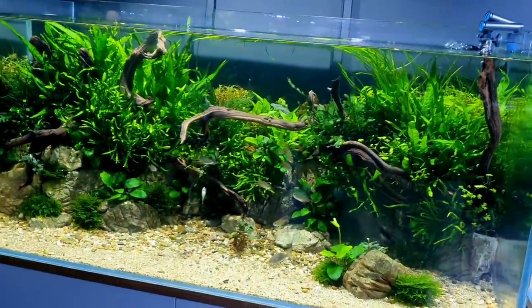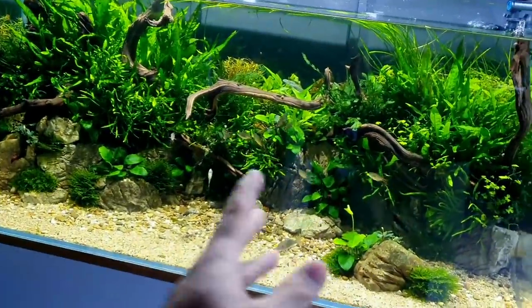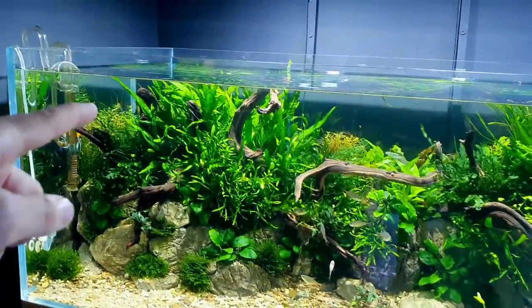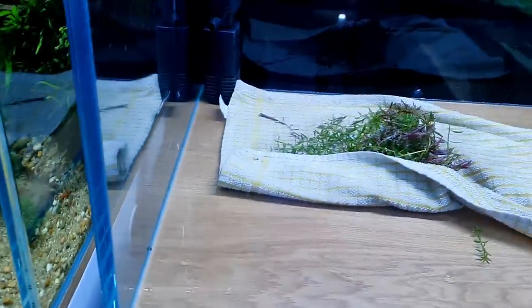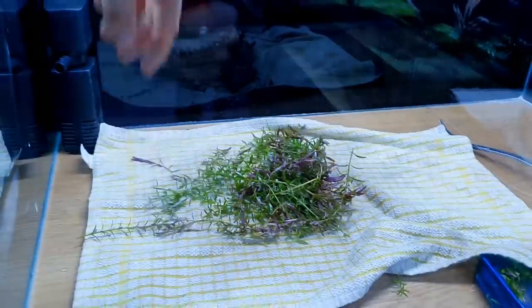This is obviously the first time I've had my arms right in the tank doing trimming, apart from cleaning in the foreground, and clearly they haven't enjoyed it. I've got all the plant trimmings here — they're all looking in really good condition.